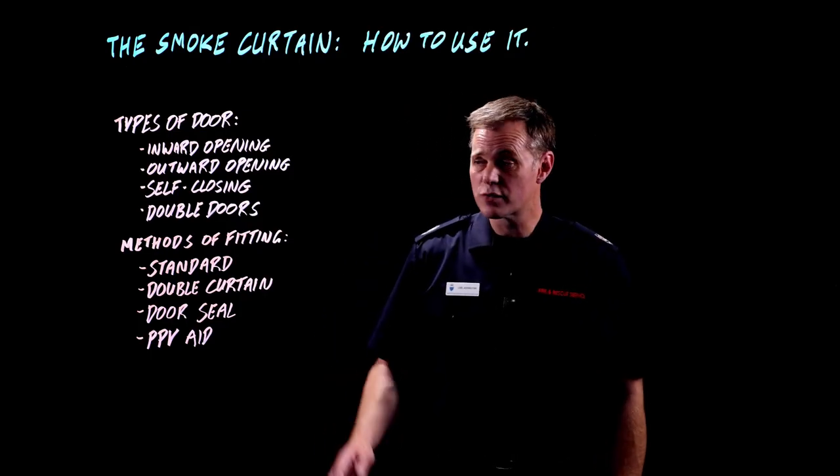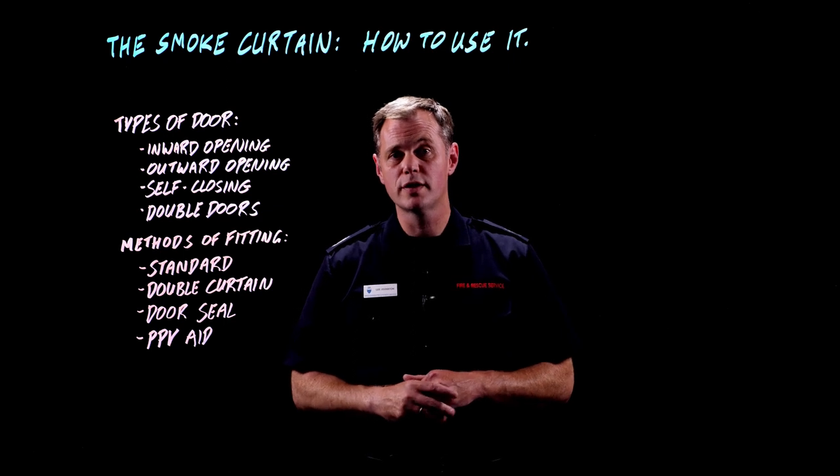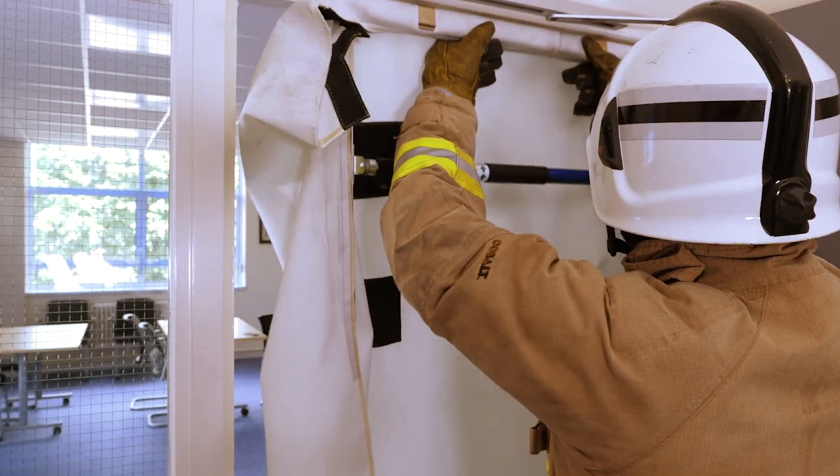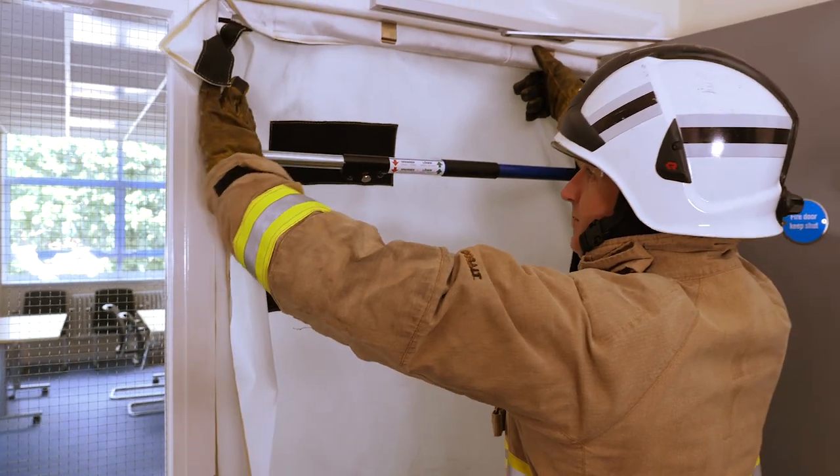There are a number of different types of self-closing mechanisms. Some of them will give you a problem with the curtain and some of them won't. This door, for example, allows the curtain to be fitted without any problem at all.